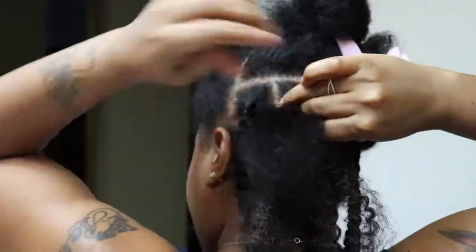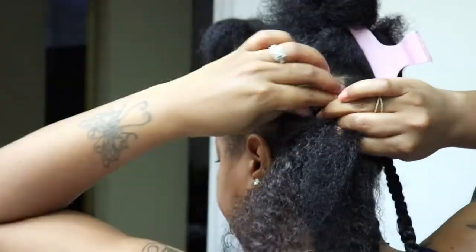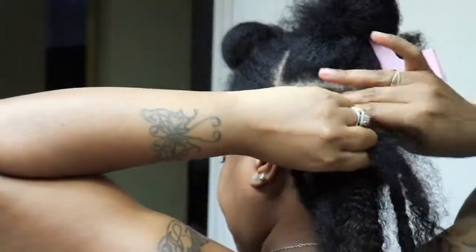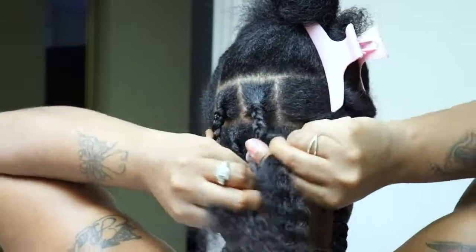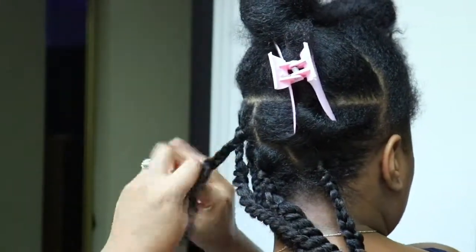I know you saw how much I was struggling. It is so hard to actually see in the mirror that's in front of me and the side mirror that I have. So I was basically doing this freehand, feeling my way around to see if the part was good. So do not come for me!